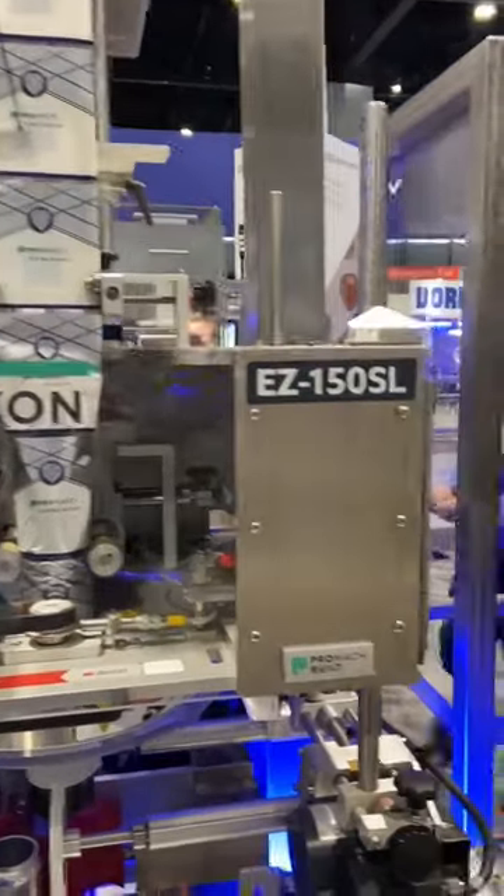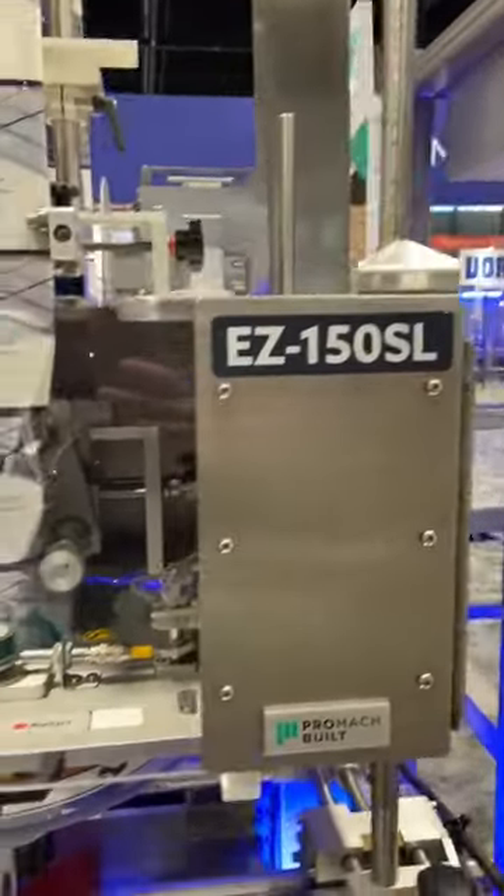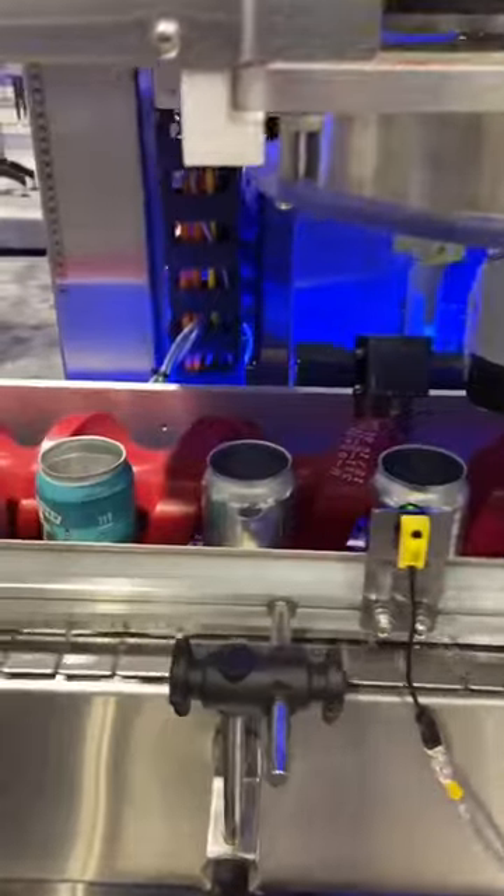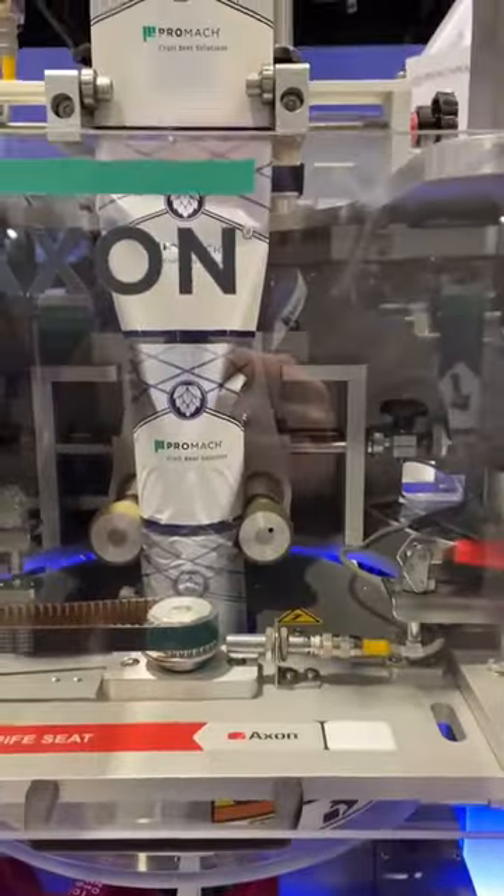Next up in the Axon product line is the 150 series — the mandrel series. This is designed for double packs and the canning industry. This is a mandrel system.